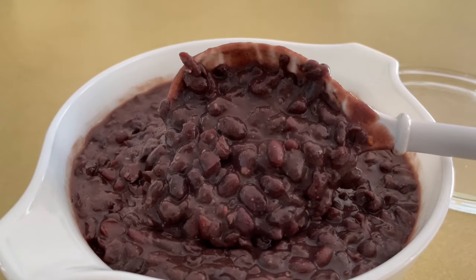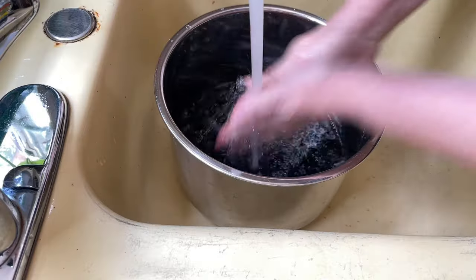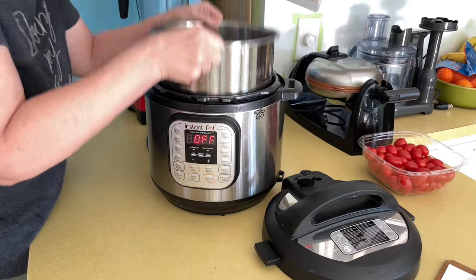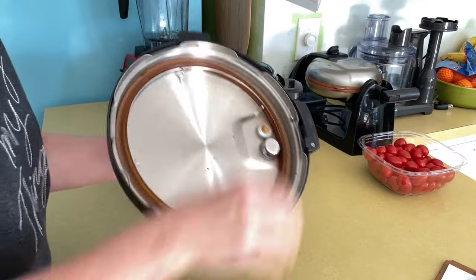Here's how to make those black beans you eat every day. Give those black beans a good wash and then cover them with two inches of water. Drop them in the pressure cooker.